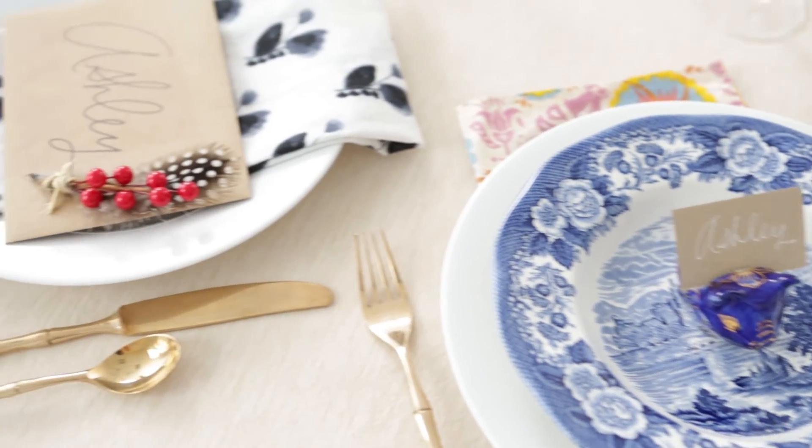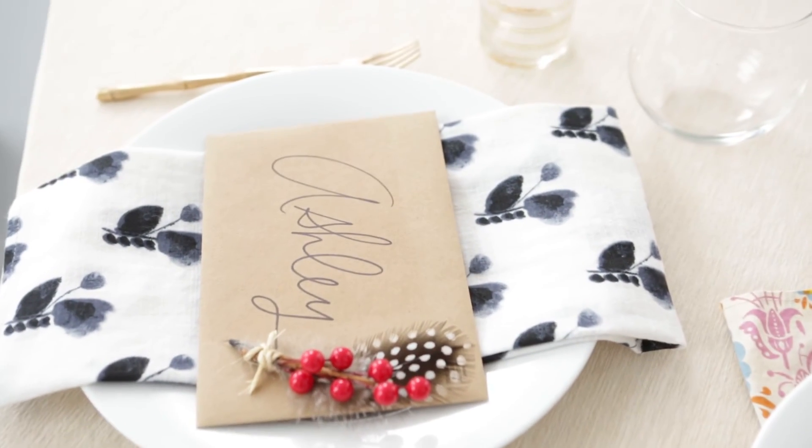Toby, thank you so much for coming and showing us how to create these beautiful Friendsgiving table settings. Absolutely, thanks for having me — I love them! If you like this idea, please like, share, and subscribe and we'll see you next time. Happy Friendsgiving!